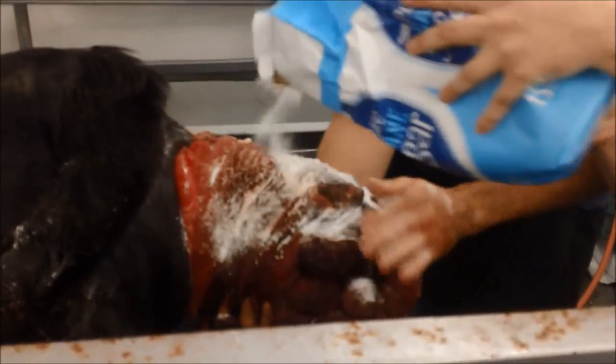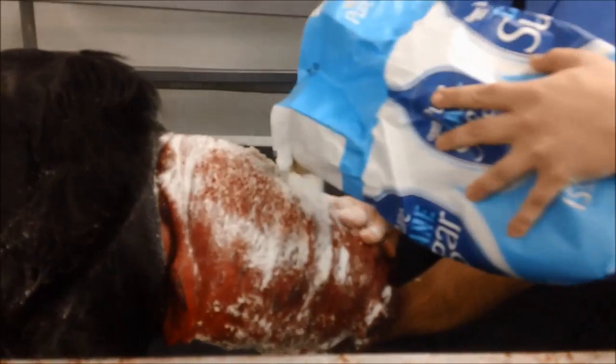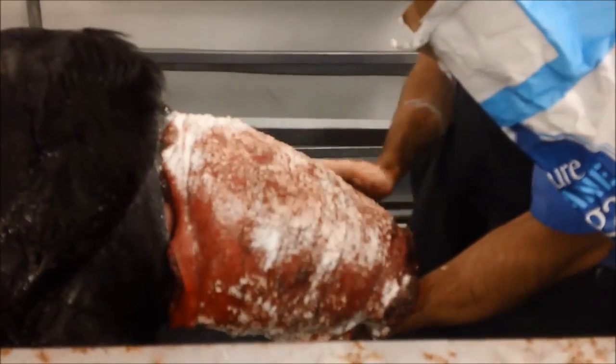We're dumping sugar on this uterus, and the sugar is going to act as an osmotic agent and help to draw out some edema and fluid from this uterus and try to make it smaller. This is our sugar that we would have poured in our coffee in the morning, and now we're using it on the uterus.